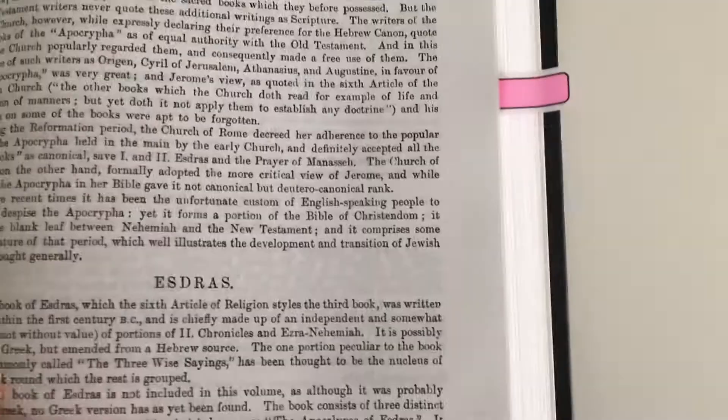And here we have book introductions as well. Only short, brief ones, but it gives you an idea of what you're reading if you've never read these books before. And it's the same as well — you have the Greek on the left and the English on the right. There's the order of the books.